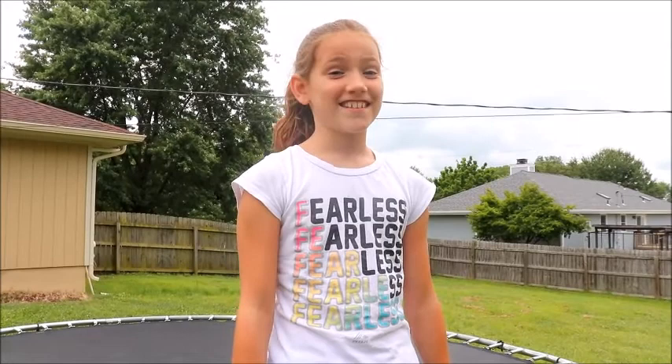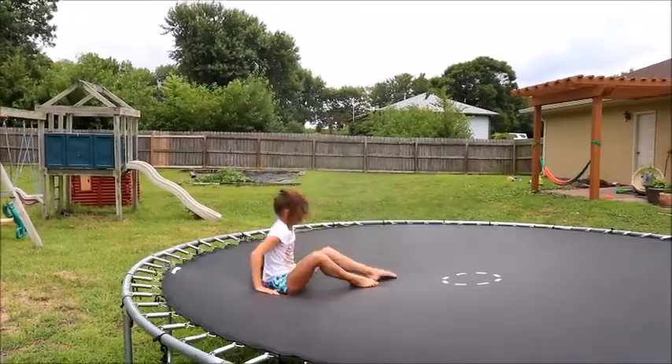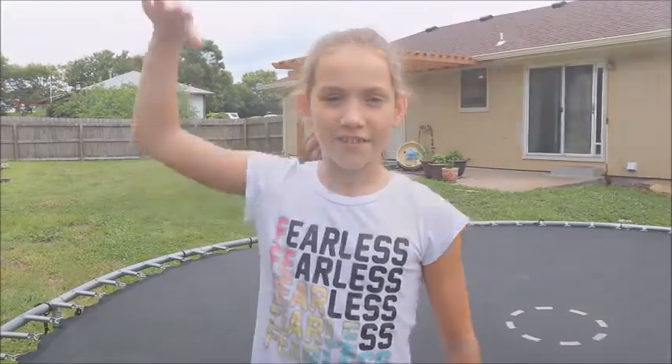It looks hard but it's not hard at all. When you first start out you don't have to land on your feet — you can land on your butt because you're just starting out. Start with that and then keep moving up higher and higher.